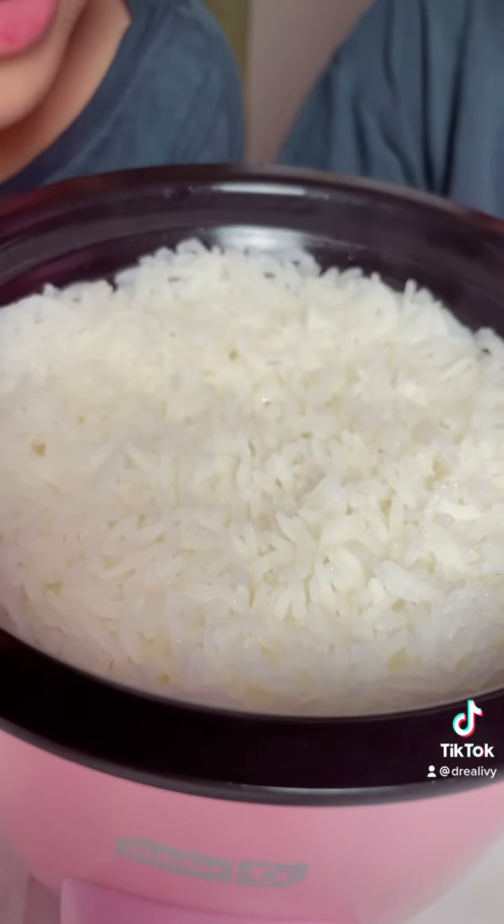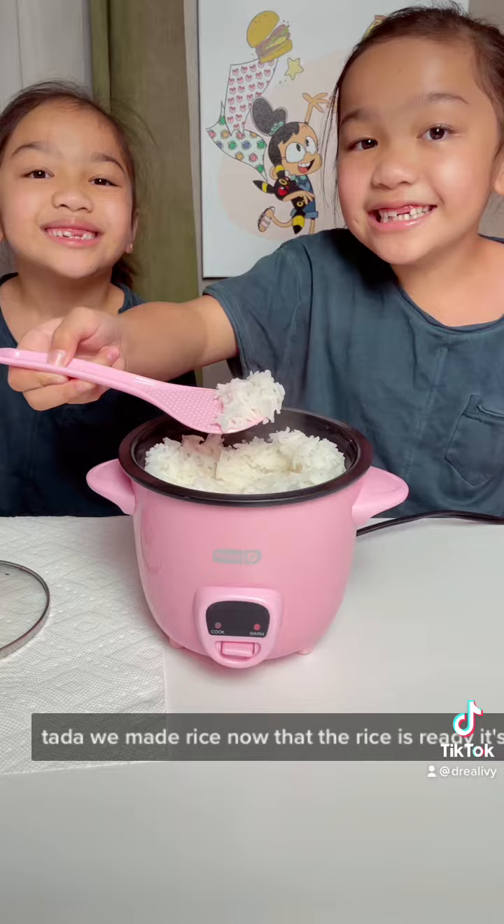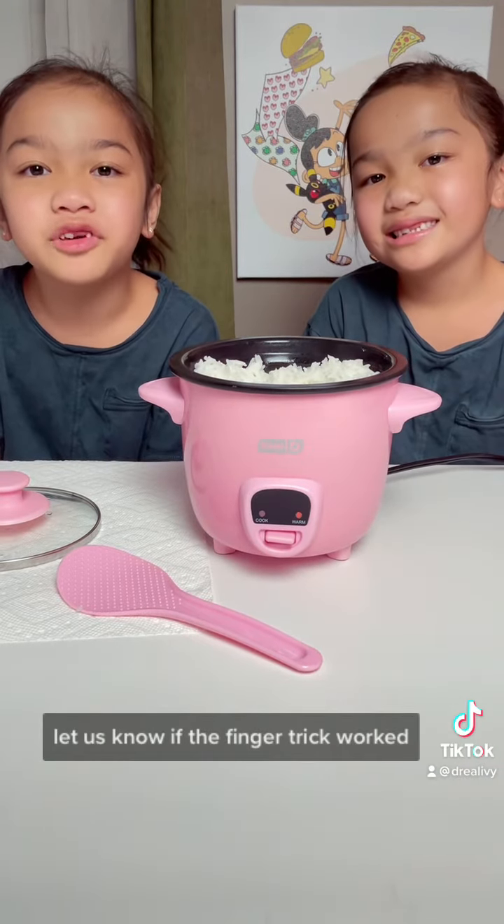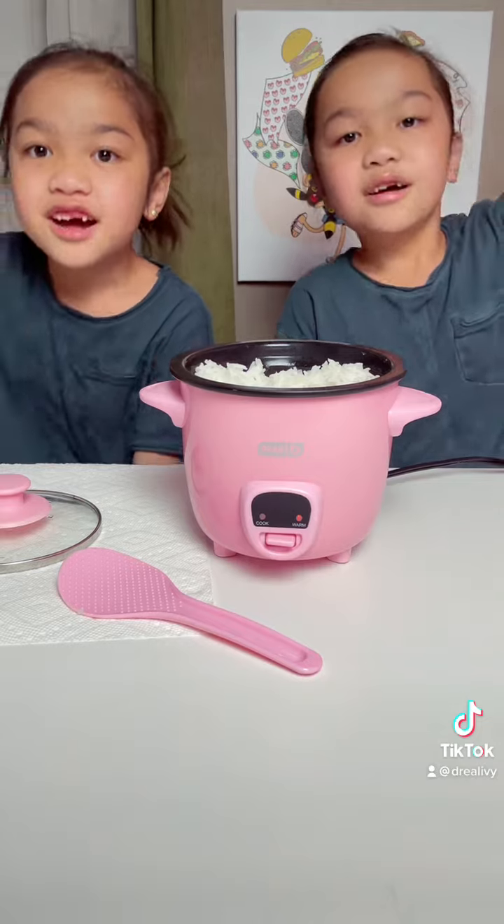It's perfect! Ta-da! We made rice! Now that the rice is ready, it's time for dinner! Let us know if the finger trick worked! Bye!